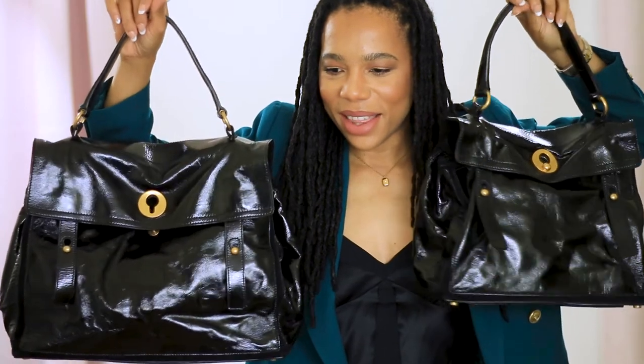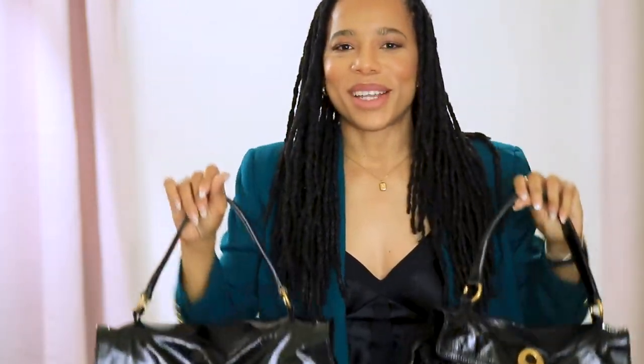So this is both of them side by side — this is the bigger bag and this is the smaller bag. Turning them around, I definitely think the smaller one is probably the medium. You can really see how much more rectangular the larger one is. Looking at both of them side by side, I think they both match my frame — it just depends on the given day.